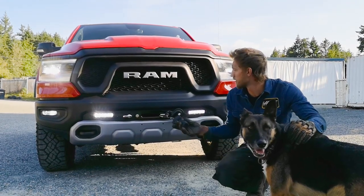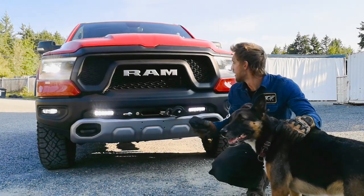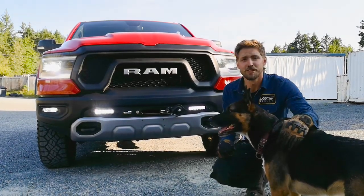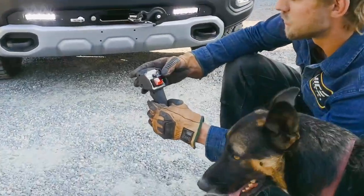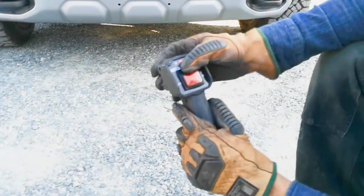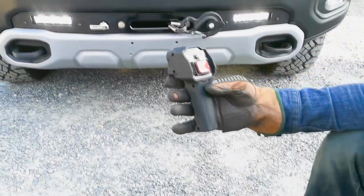Right now we've got the Smittybilt X2O 12,000 pound winch tucked in here and it's a really simple operation. Take our controller, switch it to wireless, and now we're completely connected to our winch without wires.